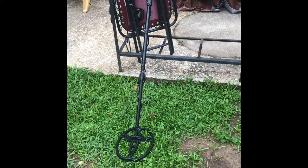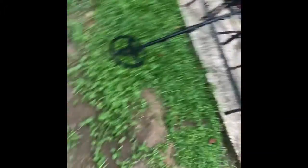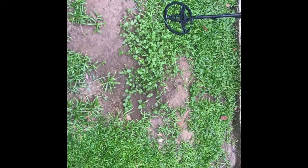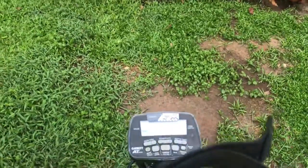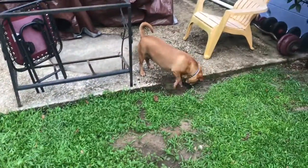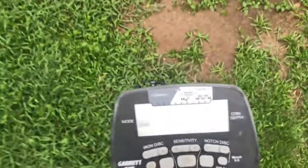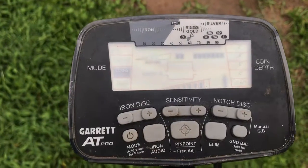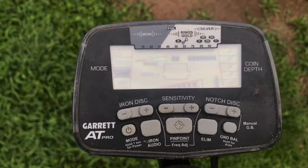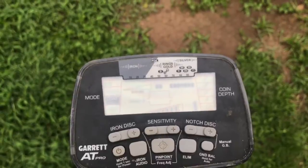Today I'll be using my Garrett AT Pro and also this old shovel. I'm gonna detect this little section of my backyard — it's still kind of bare from the last time a few months ago. I've got the ground balance set to about 75 on the Garrett. I have the iron discrimination up to about 39, and the sensitivity down one notch.